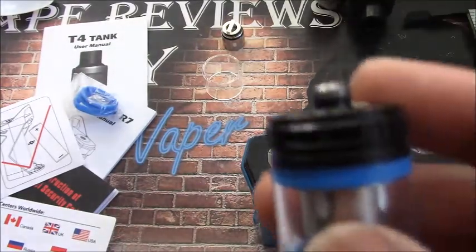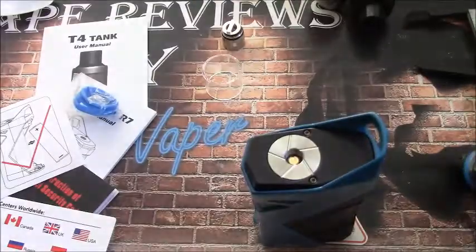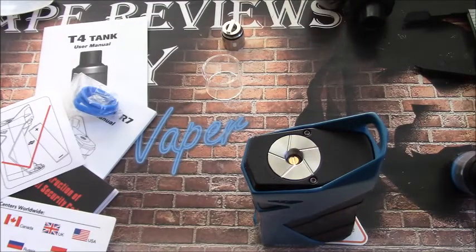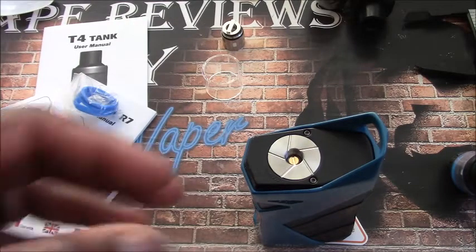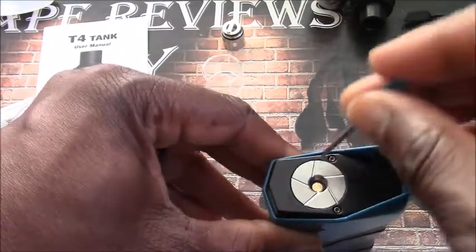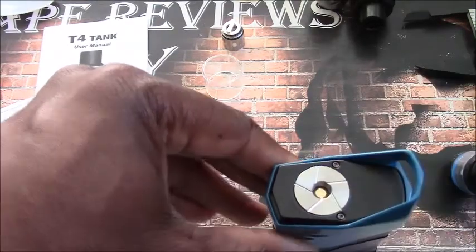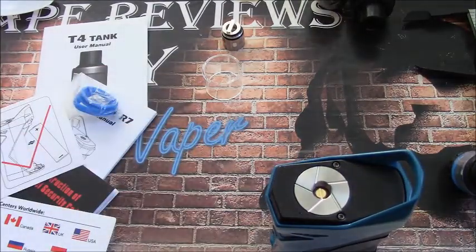The 510 on the tank itself is barely protruding, so it's not a tank you can use in a hybrid mod. As for the 510 connector on the mod, it is nice and springy and has a lot of travel. Now inserting batteries into this mod is pretty simple, though it's a little different than most.